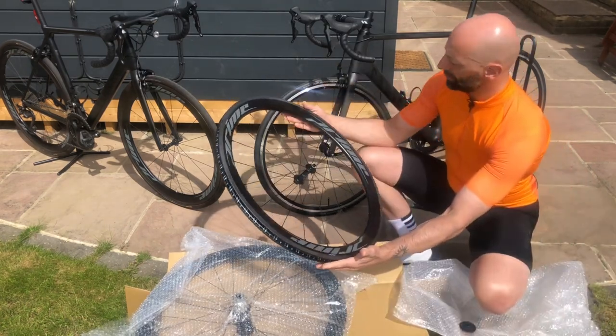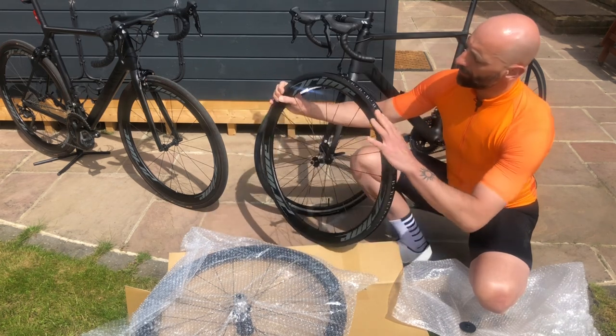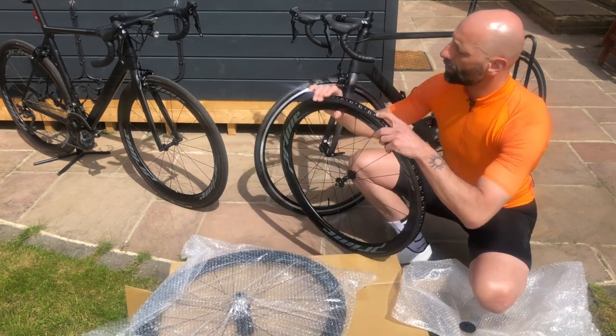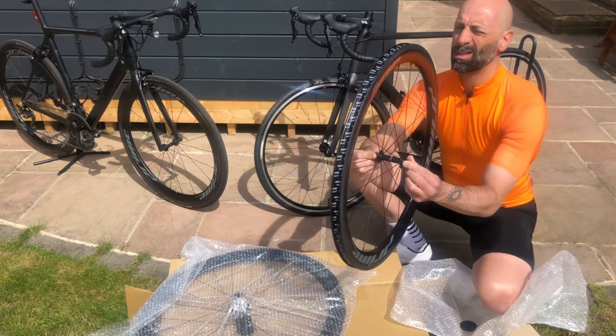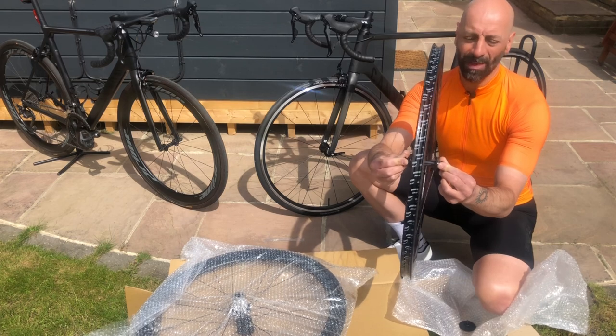There is the front wheel, and the rear wheel — very nice. Tape is already applied. It seems to run very, very smoothly.